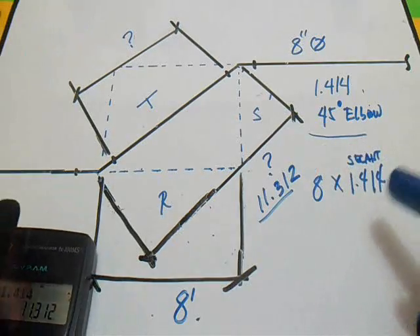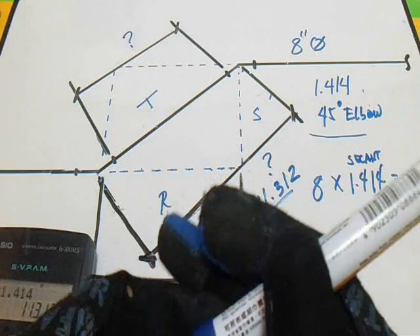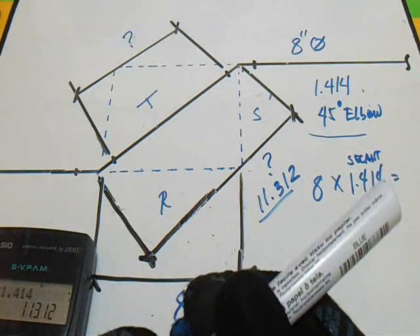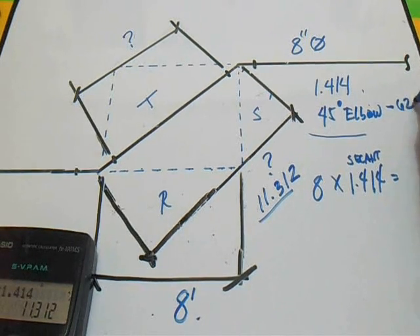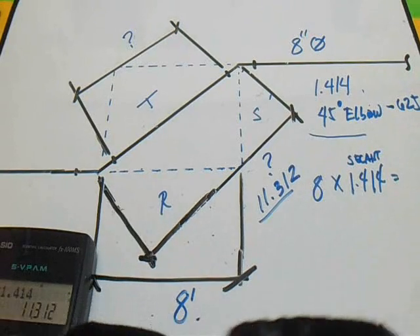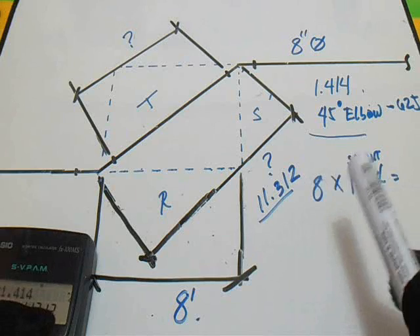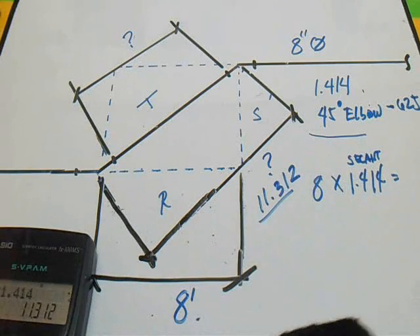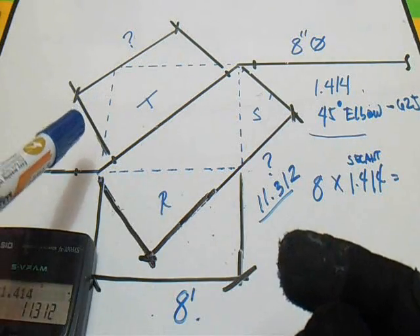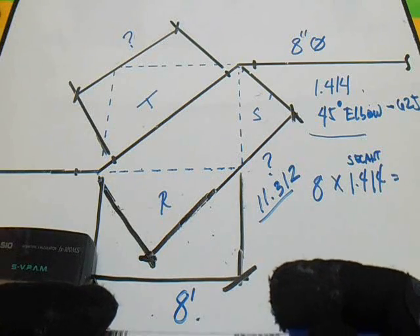To find the spool, we will use the 45 degrees elbow formula. For our 45 degrees elbow, we will first find the takeoff of the 45 degrees elbow.